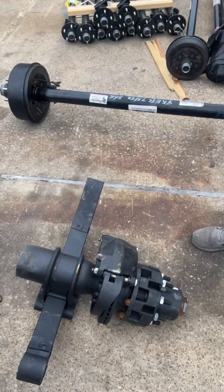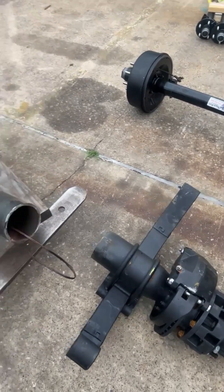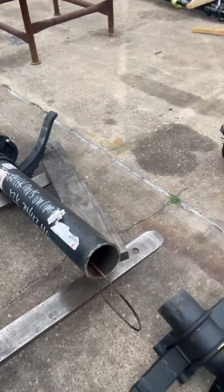Well, if anybody wants half of an axle, give us a call — Trailer Parts Unlimited, 844-898-8687.